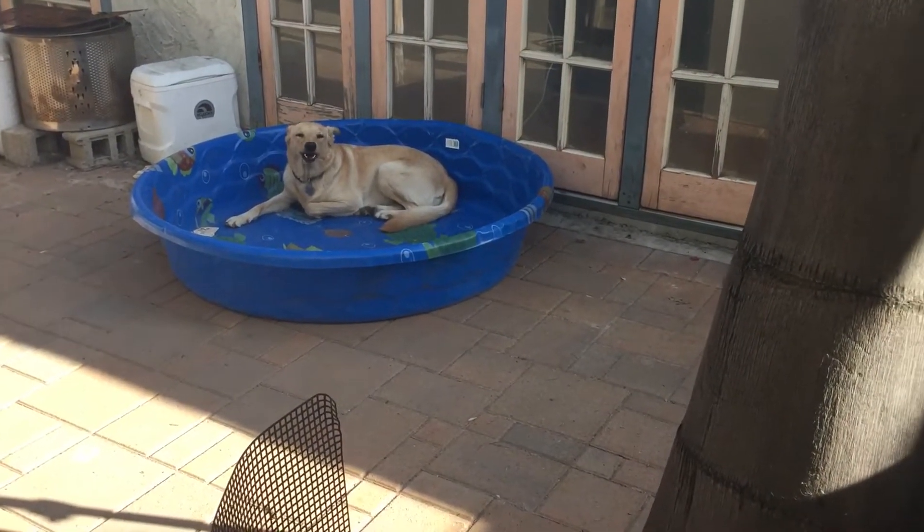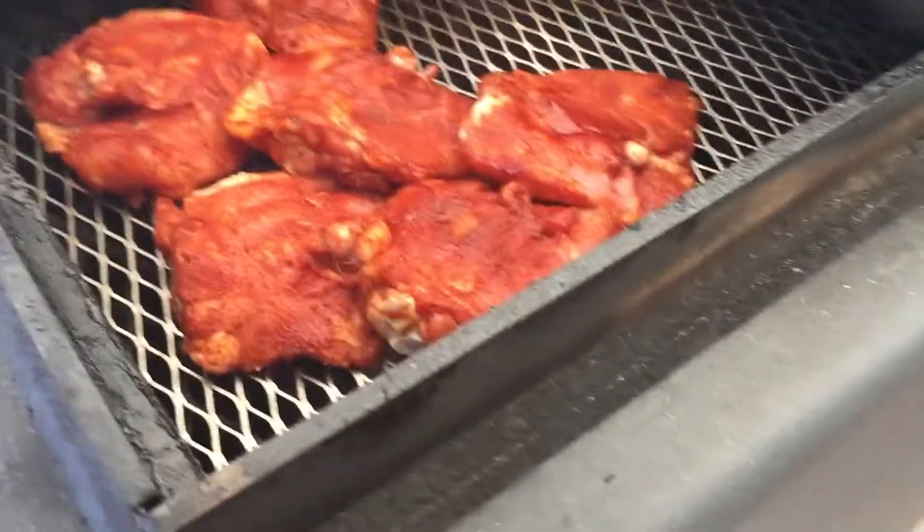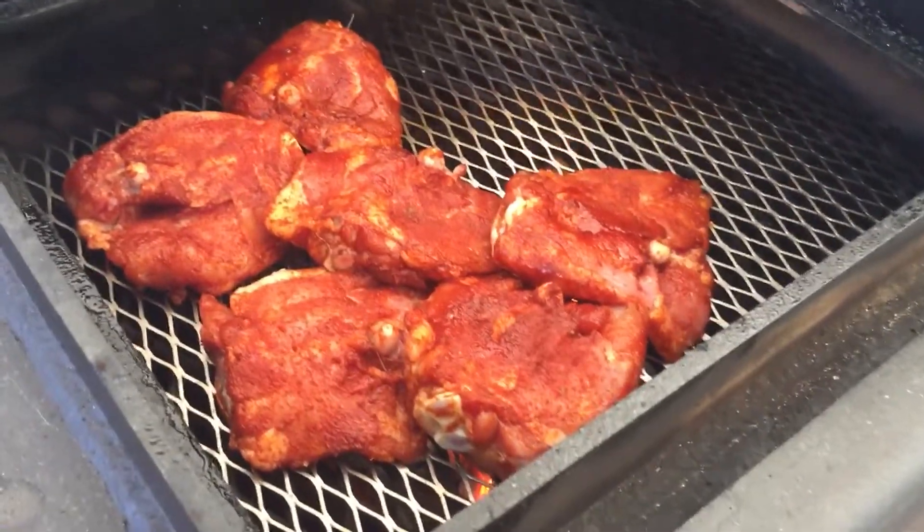Look at my puppy! Got a nice smoke coming out. Alright, this is going to take probably like 30-40 minutes.